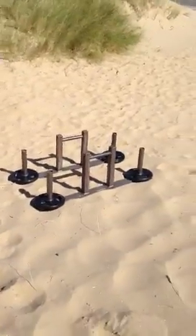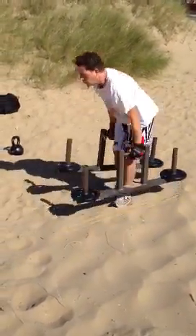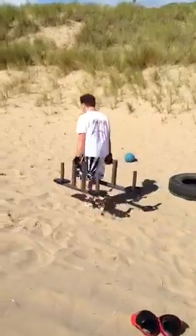Farmer's walk, Andy. Pick him up, walk him to the blue ball and then back. Go, in the sand. Keep going. That's it, Andy. Good work, mate. Good work.